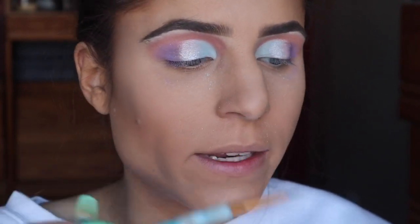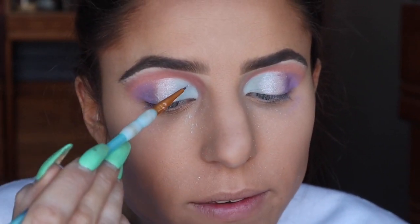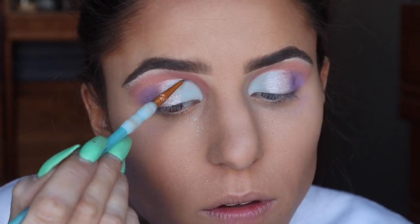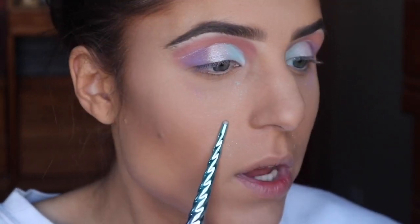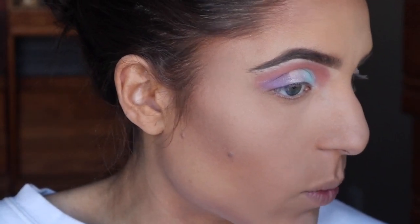I want to go a step further with that shadow and I'm going to wet this tiny little brush, using this eyeshadow almost as eyeliner to line the very top of my crease. I left the fallout on my cheeks so you guys could see firsthand — there certainly is fallout but it's easily wiped away and doesn't leave any streaks or anything.